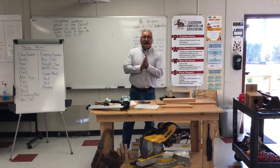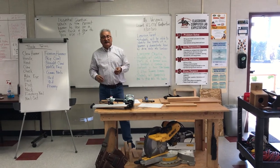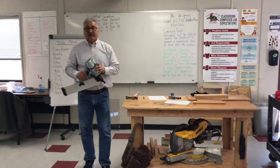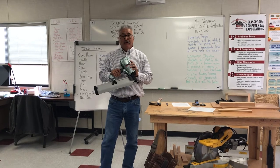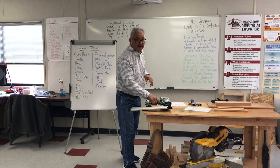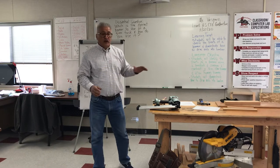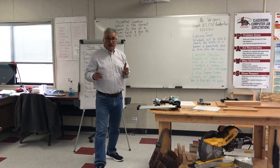A lot of students come in and they want to drive in nails — they want to use the big gun. This is a pneumatic nail gun. But before you can use a nail gun, you have to be faithful in the few things. We're going to start small and then we're going to work our way up.